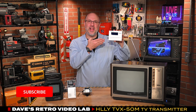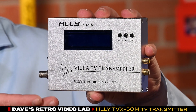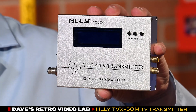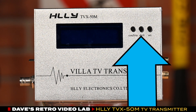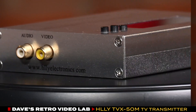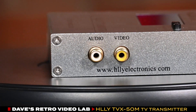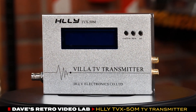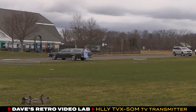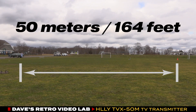What we have here is the HLLY Electronics TVX50M, a 50-milliwatt UHF and VHF TV transmitter with programmable frequencies, which you can select with these three buttons on the face of the transmitter. It has a single composite video input along with a single-channel RCA audio input as well.